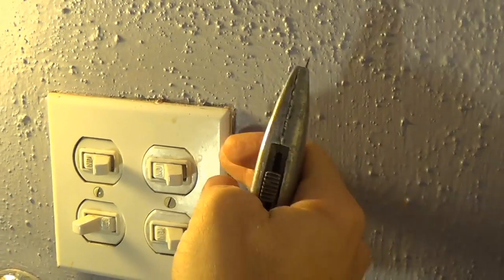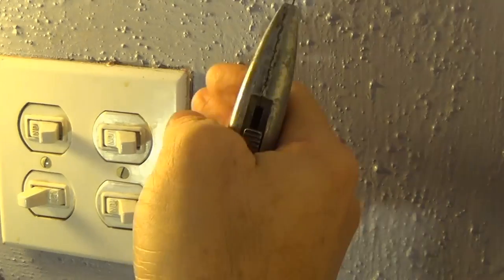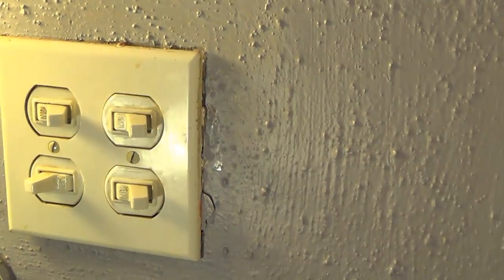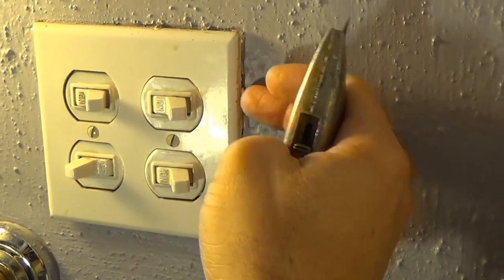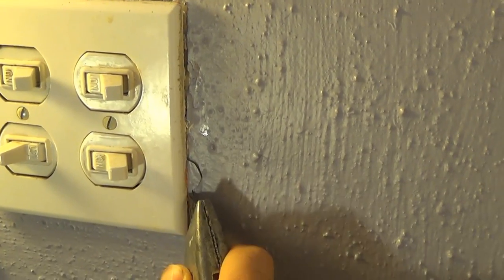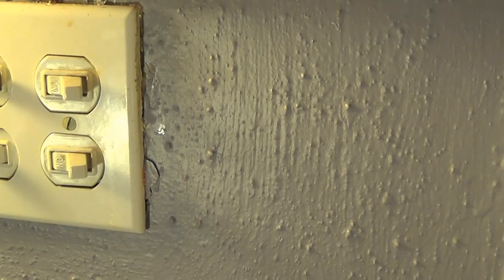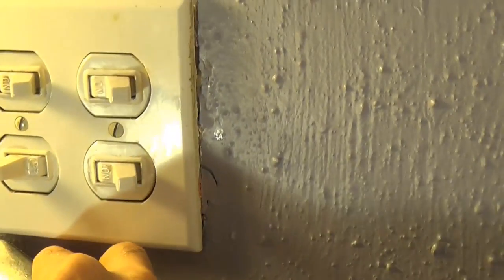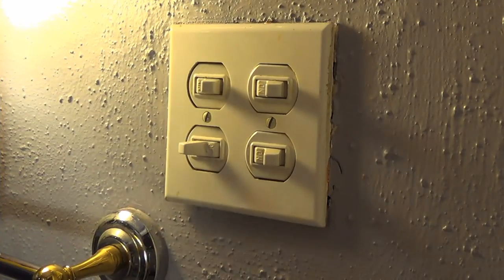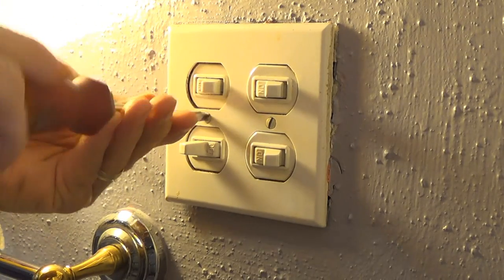I did turn off the power and I have some lighting here from a different power source. The first thing I'm going to do is remove the face plate. This is an old house, and you can see old paint kind of stuck to this face plate. I don't want to remove it and have a lot of paint peel away, so I'm going to take a little blade and cut around the face plate to make sure no paint is stuck to it so it'll come off nice and clean. Then I take a flat head and remove the screws holding the face plate.